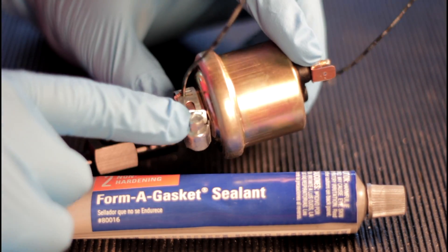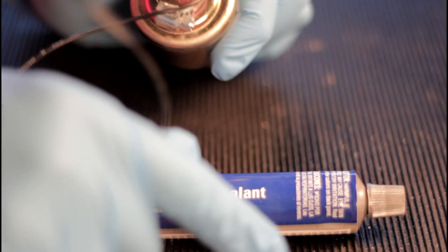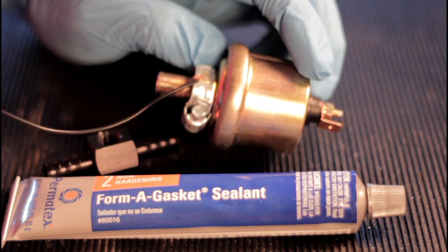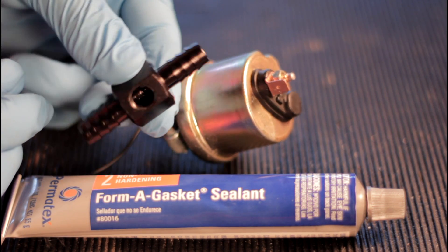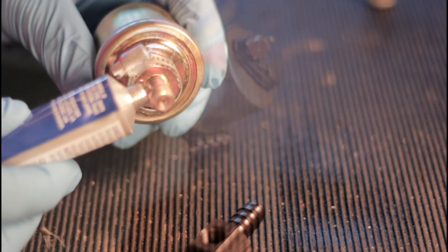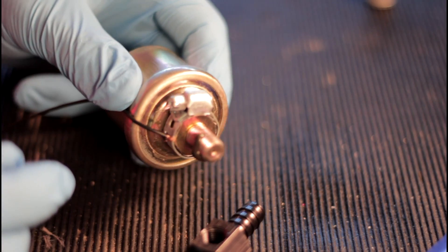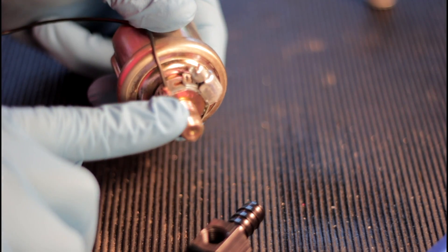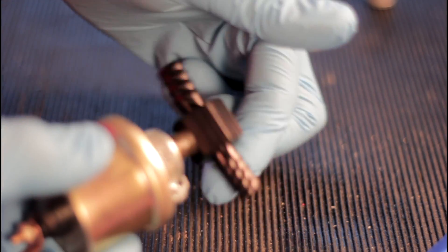Before getting started, I grounded the sending unit using a hose clamp and grounding wire. Without this wire, the unit will not function correctly. Next, I mated the sending unit to the straight barbed fitting I'll install on the fuel line. The best way to do this is with a fuel-resistant sealant like Permatex No. 2 — apply a small amount to the threads, being careful not to use too much. Then I screwed the sending unit into the fitting and snugged it up, being careful not to over-tighten or you could damage the threads.